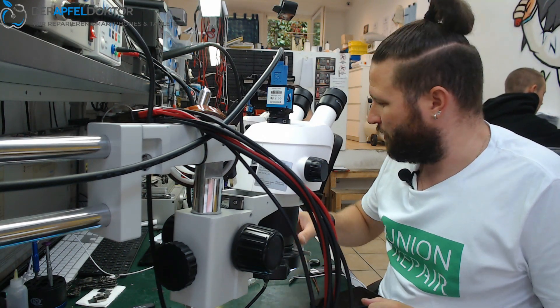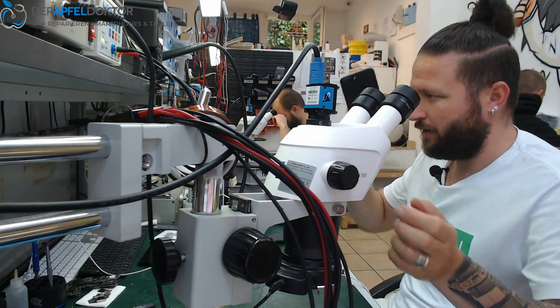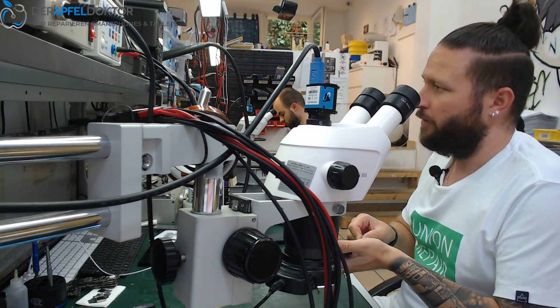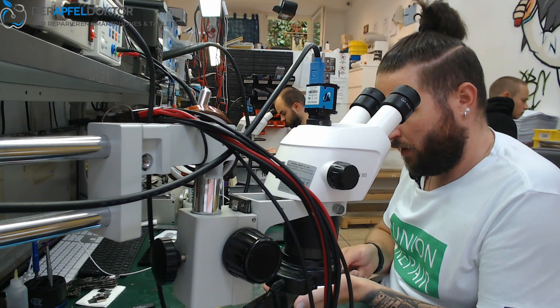Apfeldoctor Germany, my name is Ben, welcome to the show. We start right away with this iPhone 7 Plus — the device was mailed in with no boot, no function at all, no charging, nothing. We will have a look at how we can solve this problem in the fastest way.